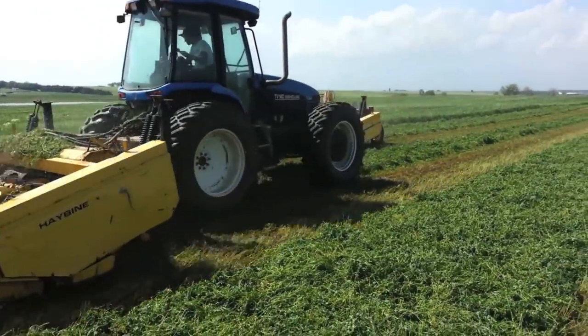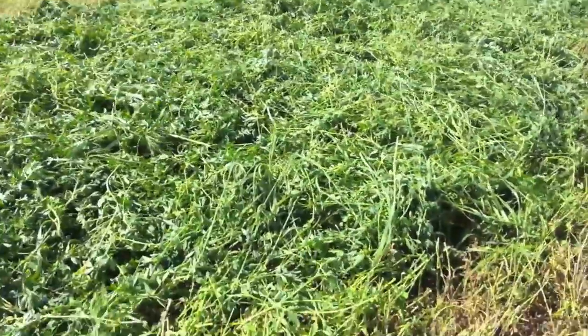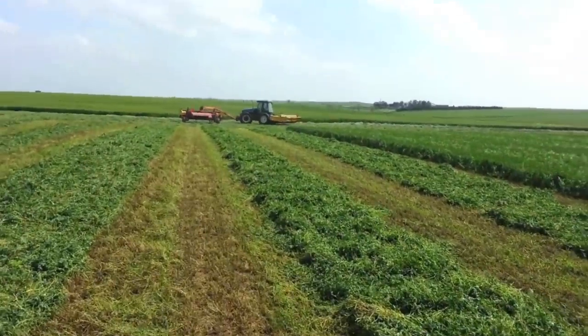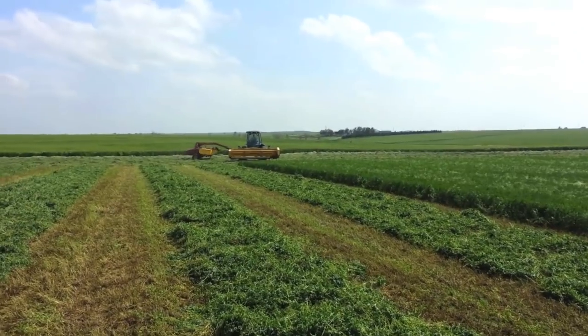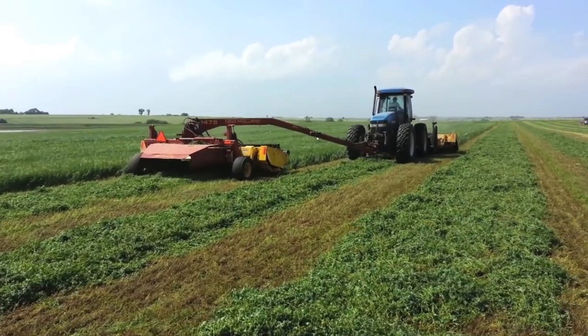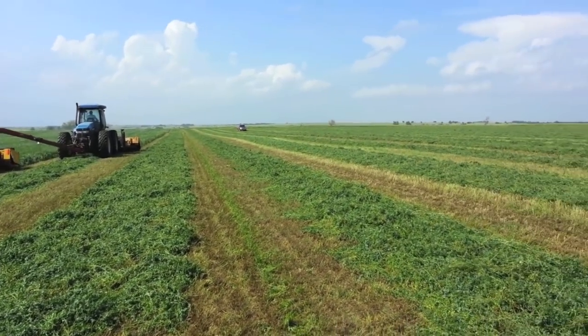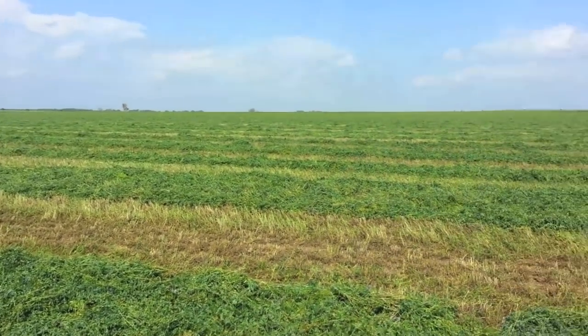Another thing that arrives in May is the first cutting of alfalfa. Alfalfa hay is part of the ration that we feed all year to our cattle, as seen in our feeding cattle video. Once the hay is swathed, we will let it dry and then rake it up into rows and bale it. As you can see, it takes quite a bit of alfalfa to last us the whole year. Thankfully, we get up to four or five cuttings a year from each field.